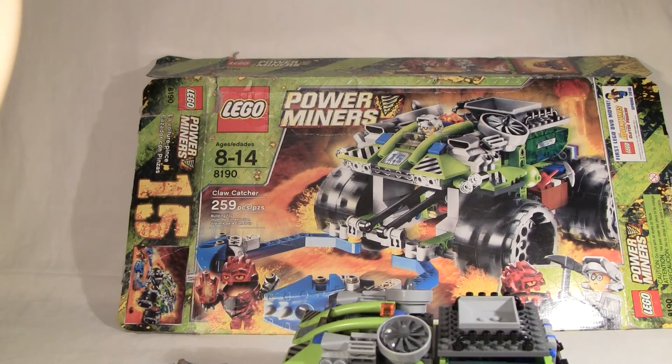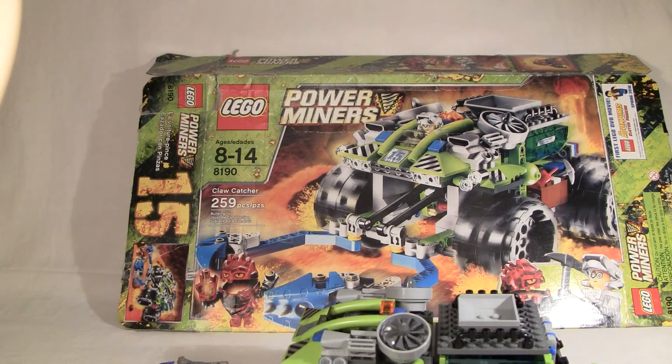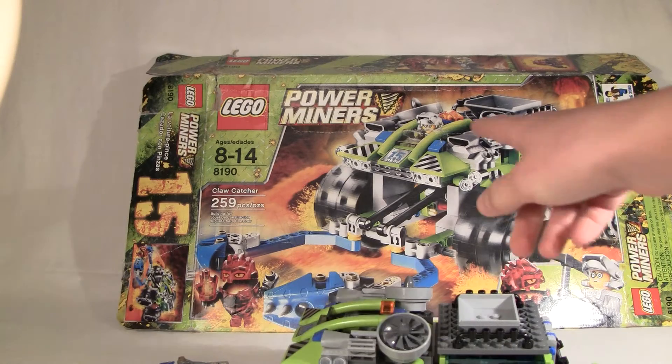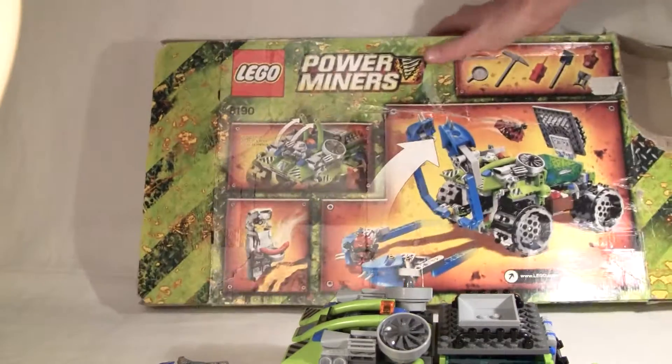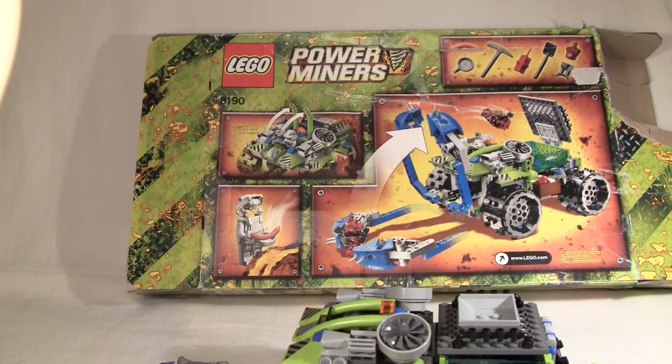Hello YouTube. Today I'm going to review the Claw Catcher from LEGO Power Miners. It has 259 pieces and its set number is 8190. Here's the front of the box and here is the back. It shows most of the main functions. It's a little bit beat up as you can tell.